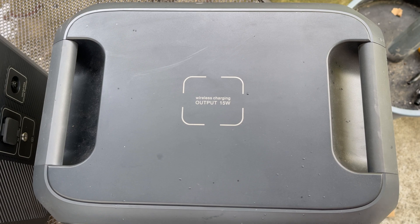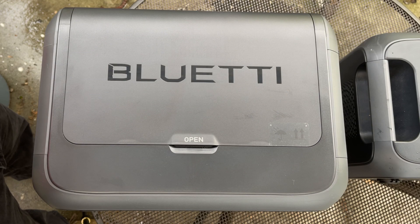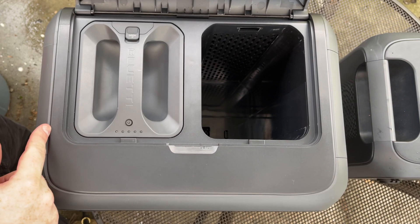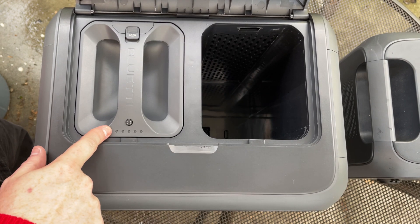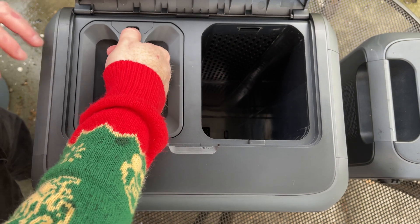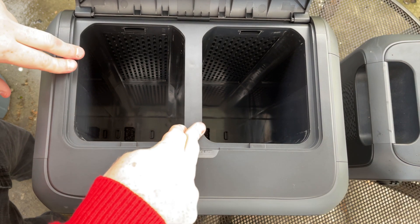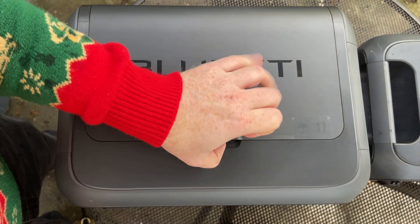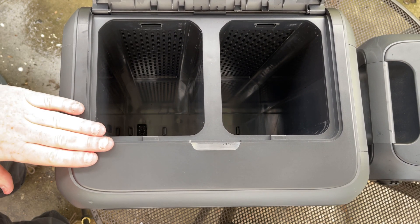Looking at the tops: the AC180 has a wireless charging pad. The AC180T, instead of a wireless charging pad, has a door with the word 'open' on it. Pull up on that and you have two slots for batteries inside. One I've removed and put into the fridge; the other is still here. There's a little button that says open — push down with your thumb and pull out. These batteries are 20 pounds each, so there's approximately 40 pounds of battery in this device. When you take the batteries out it becomes much lighter — so if you have weight limitations and want a larger power station, this breaks the weight into three pieces.